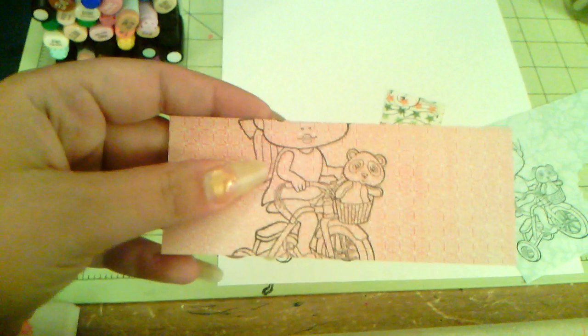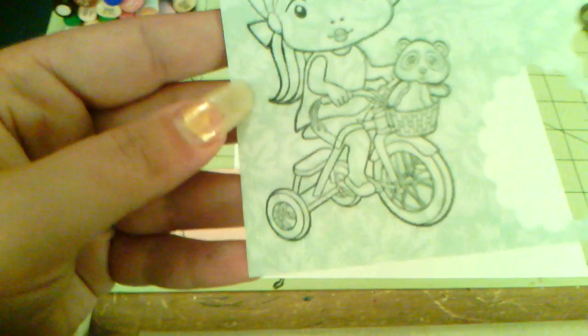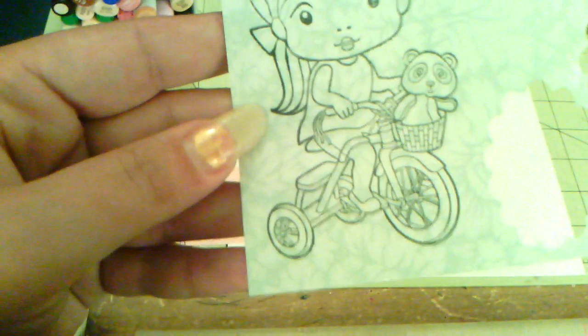Then, as you can see, I stamped parts of her on patterned paper. I stamped her shirt on here, her hat band is on here, and this — I might use pieces of it on the bike or her shorts, I haven't decided yet.